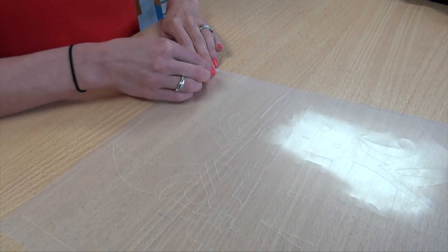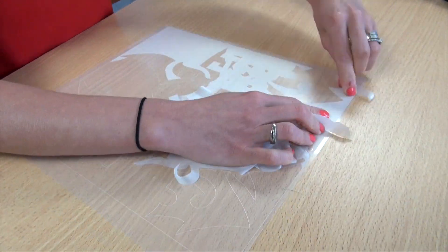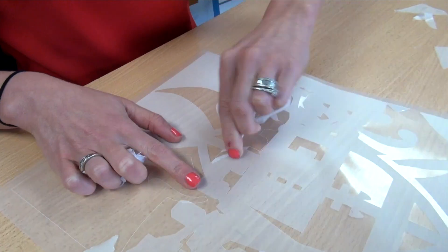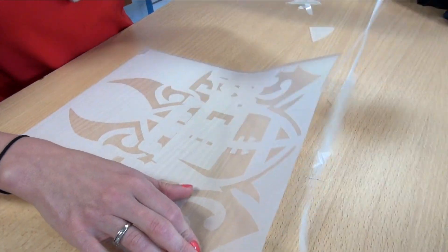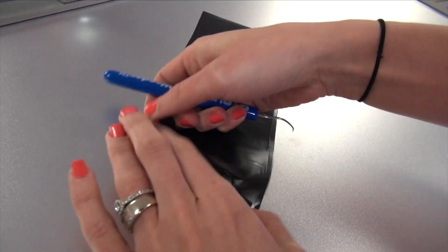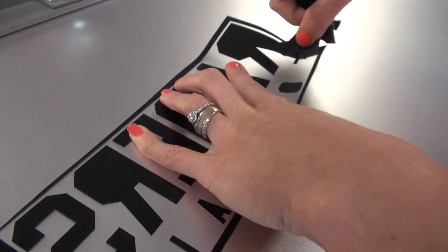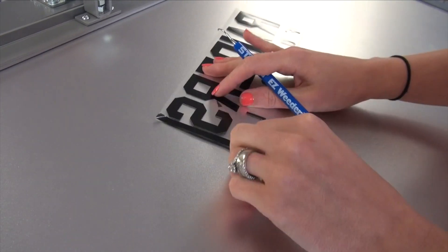Once the designs have been cut, I can start to weed away the excess material. For the Supertech Clear Matte background, I'm using a piece of artwork from Great Dane Graphics. This design gives me the intricate detail I'm looking for, and it's easy to weed in the Supertech Clear Matte material. For the foreground layer, I created a text design using Fashion Film black. I'm also using the Stahls weeding table to make it easier to weed this material since it has a sticky backing.